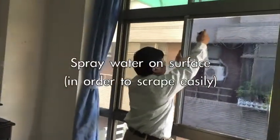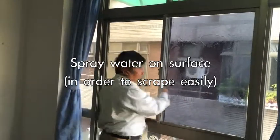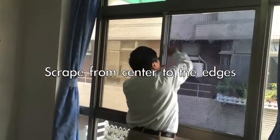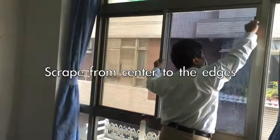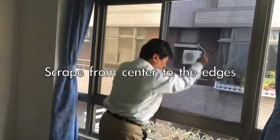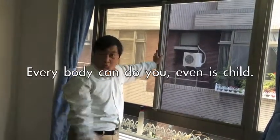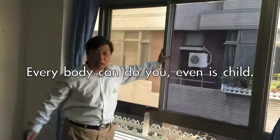Also, you put the water on the outside. Why put the water outside? Because on the outside, you can easily move it from the center to the edge. You can see — it's very easy. Then even a child can do it, because you just spray water on the outside. This is very easy to use.